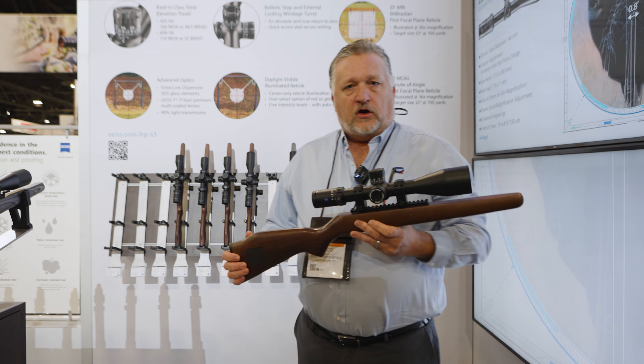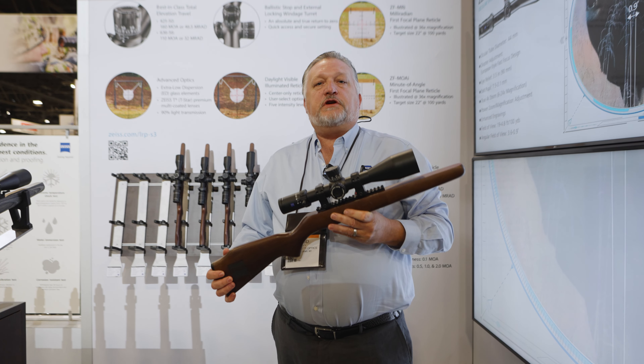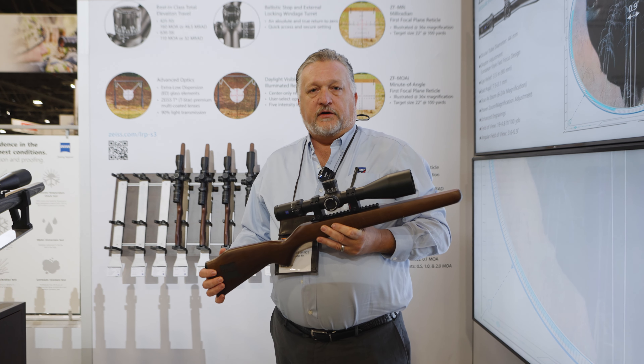Check out the LRP S3 at a dealer near you, and we sure do appreciate you taking the time to watch us here at SHOT Show 2023.